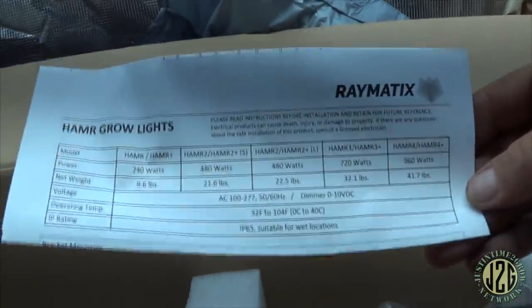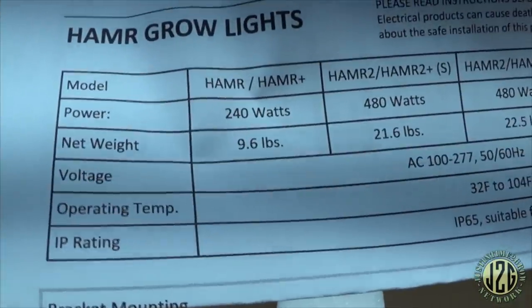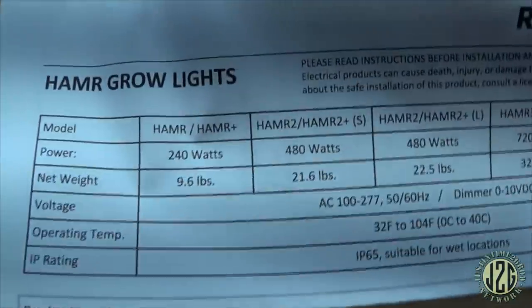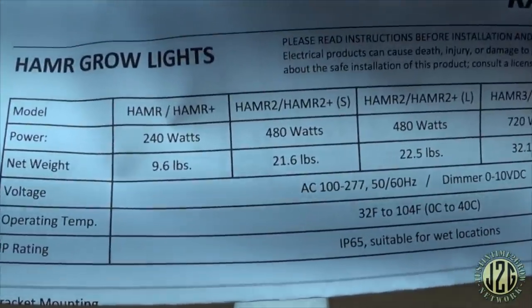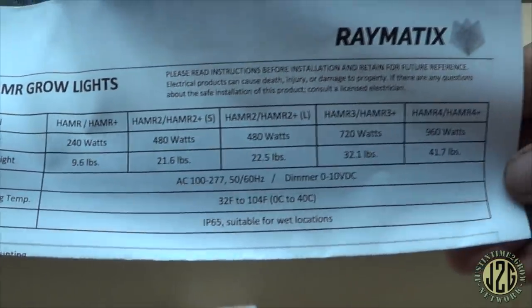The dimmer works great — it's got a hole in the side you can pop out and hook right through the pole up there. So we've got the dimmer and some excellent bubble wrap. Now here are the specs. This is a modular system — you can run the single Hammer or Hammer Plus at 240 watts each. You can also get two, three, or four of them.